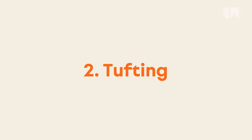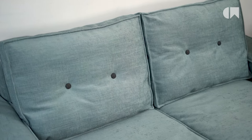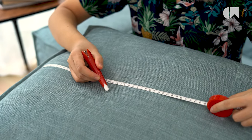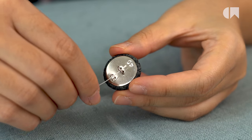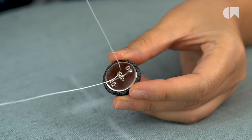Number two is to tuft them with buttons. This will take a little bit of time, so follow along to learn. First, measure the cushion and mark the spots for the tufts with chalk on both sides of the cushion. Next, thread twine into a button. Make sure you have the right length of twine for tufting.